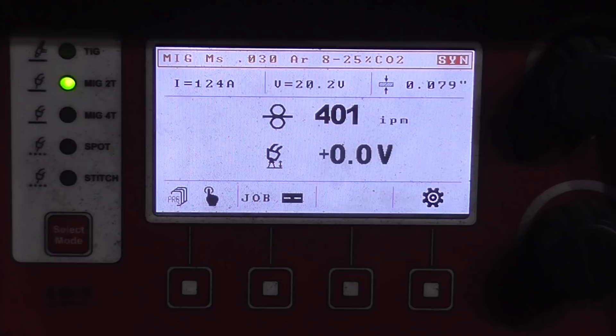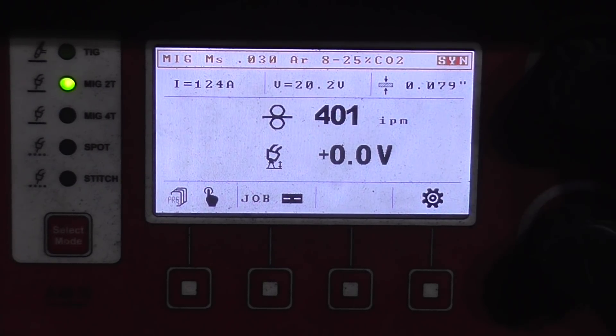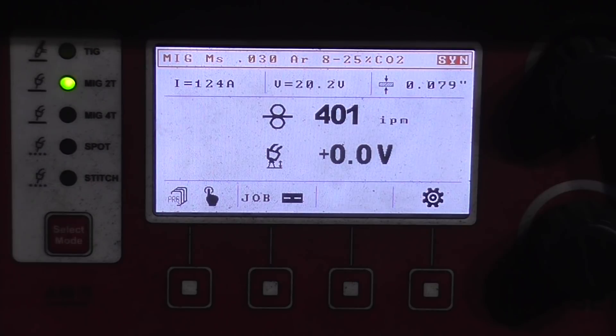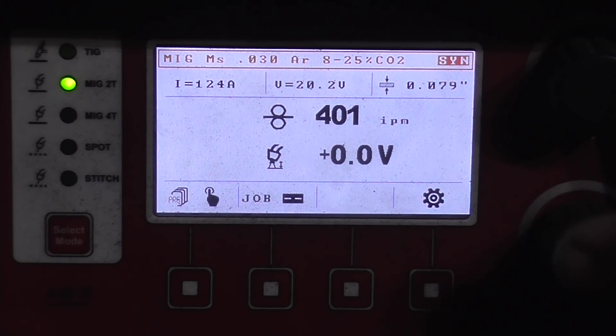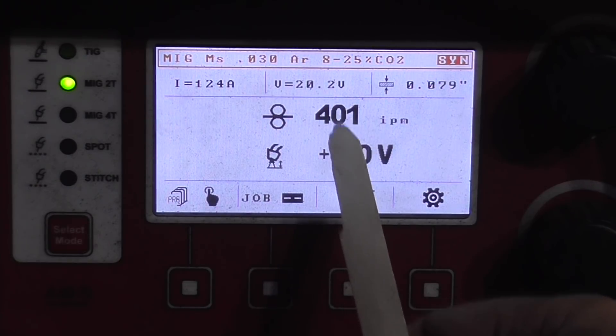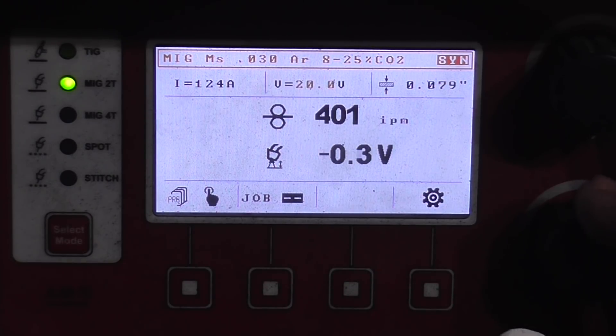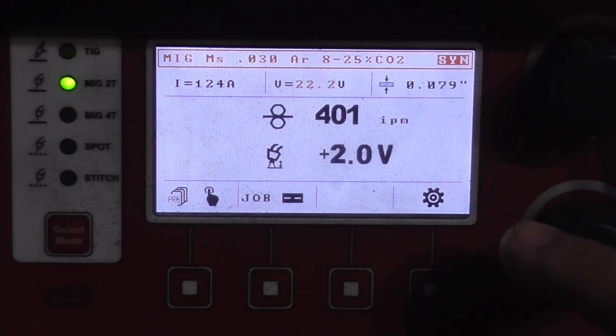These numbers, although they show three digits behind the decimal point and seem precise, are more of a suggestion to get you in the ballpark. It depends on how hot or cold your material is, your welding position, and the configuration of the joint — a lot of things. If I feel that the setting is too hot or too cold at that wire feed rate, I can adjust the voltage — take some out or add some.